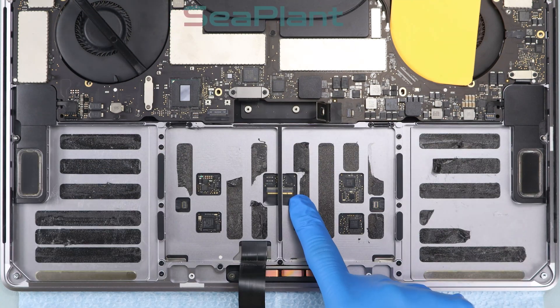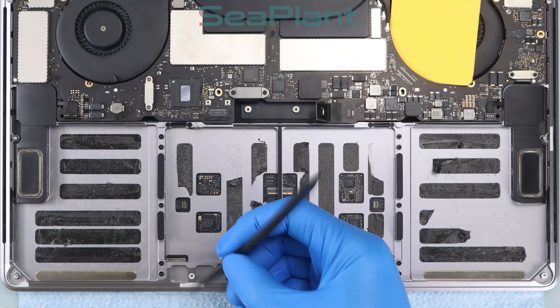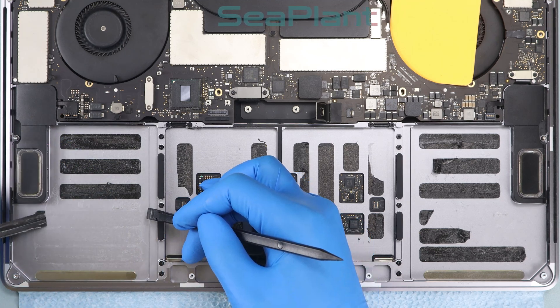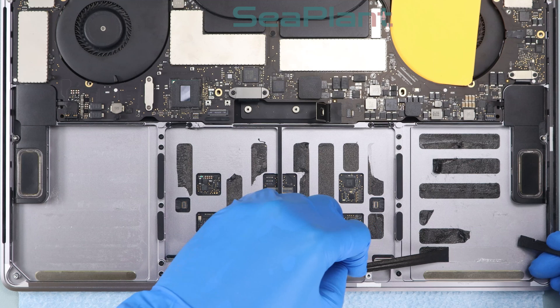Please note the trackpad cable connector interface. Remove the spudger. Use the spudger to shovel up the edge of the adhesive — try to keep the adhesive intact — then remove it completely from the upper case.